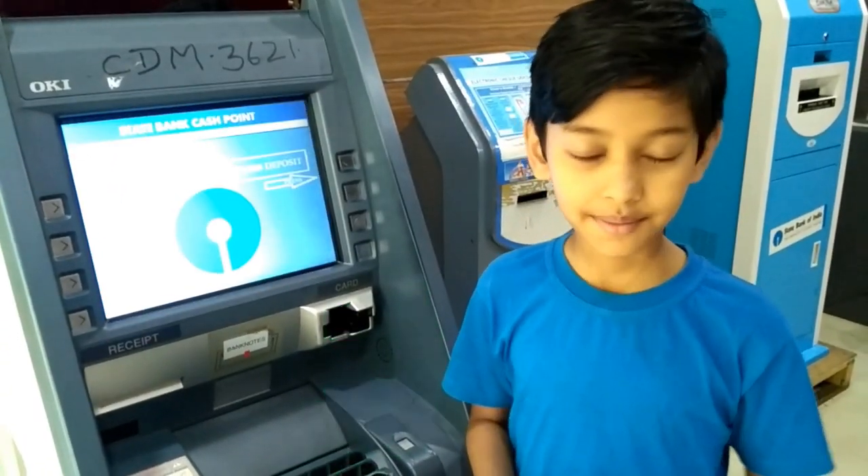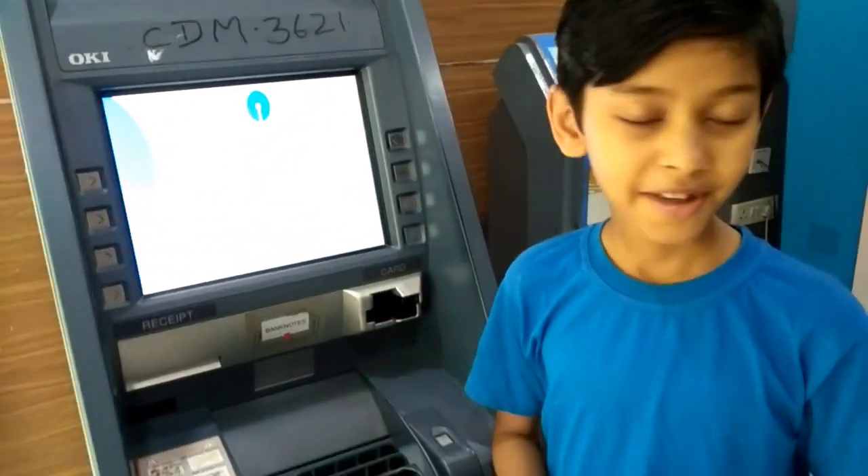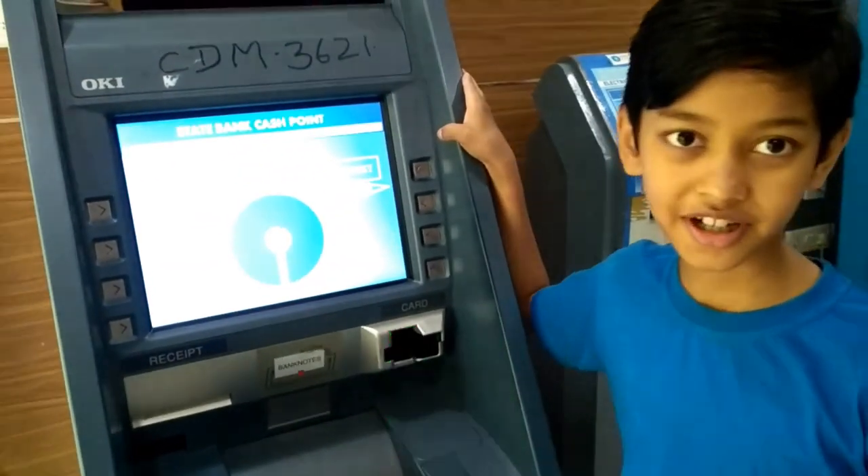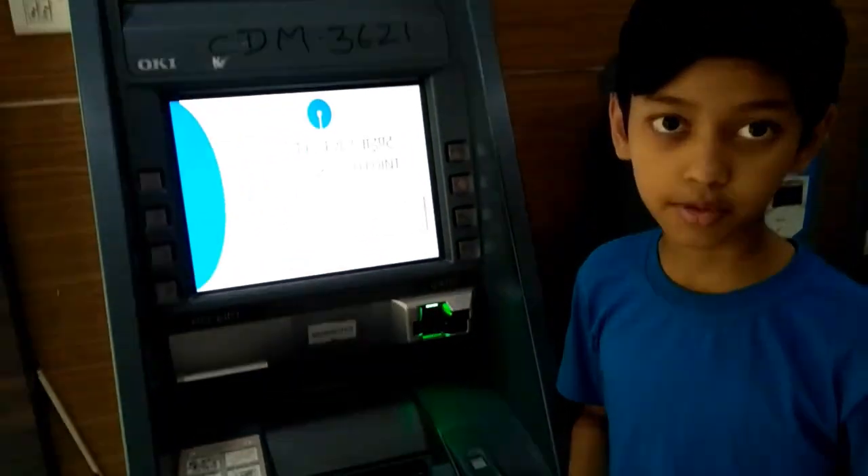So friends, now we are not going to have to go to the long line. We will not have to worry about it, because our work is done from this machine. Then we have to pay cash. We have to pay cash.